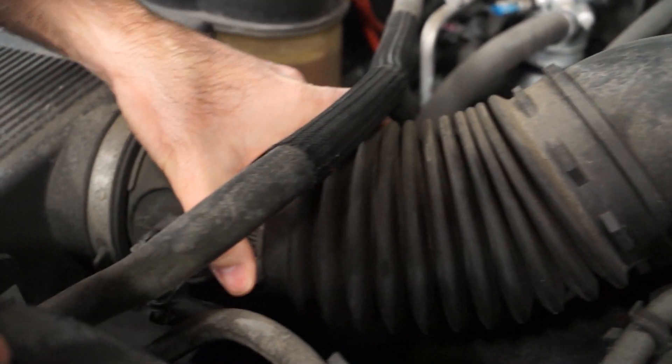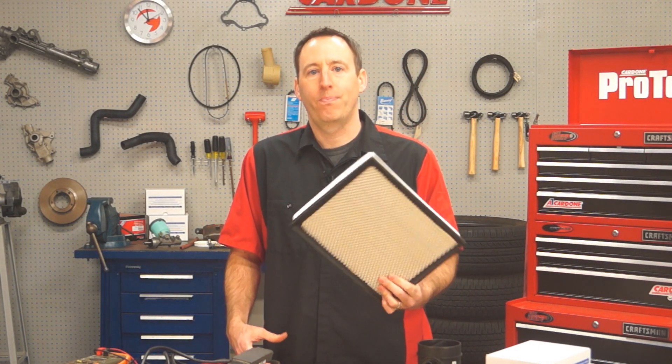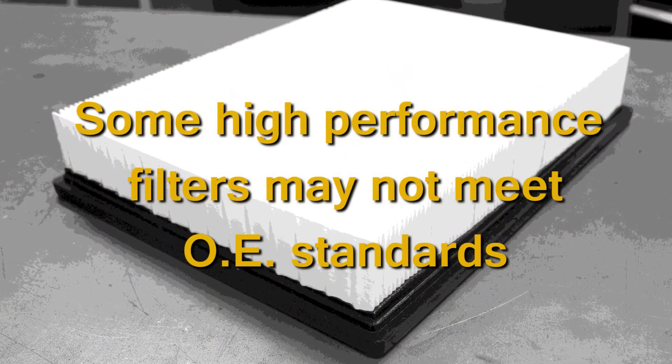Inspect the air inlet duct and connections and check for any loose clamps, duct cracks, or other damage. Then check all airways for obstruction and replace the air filter with an OE approved filter. Keep in mind that some high performance filters may not actually meet OE standards.